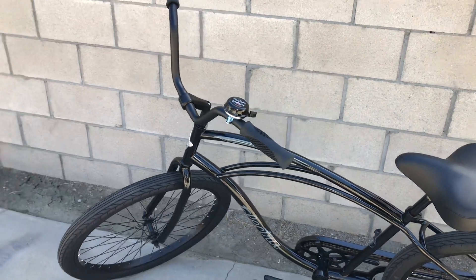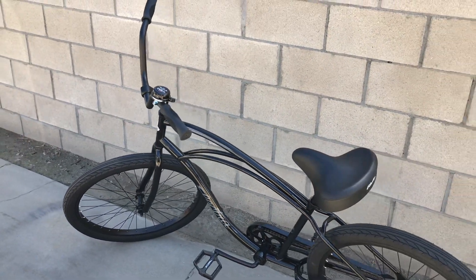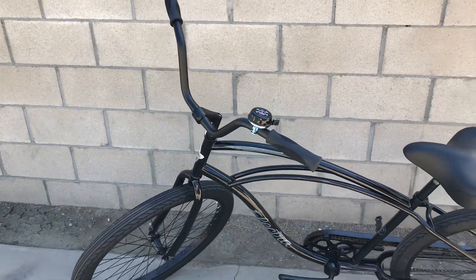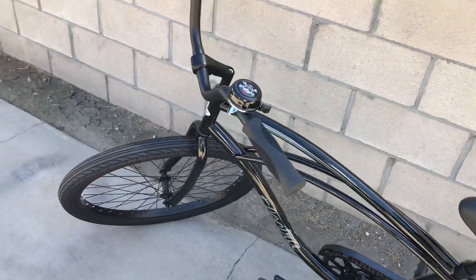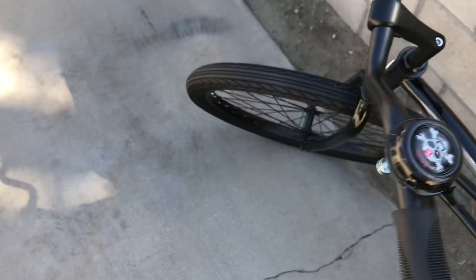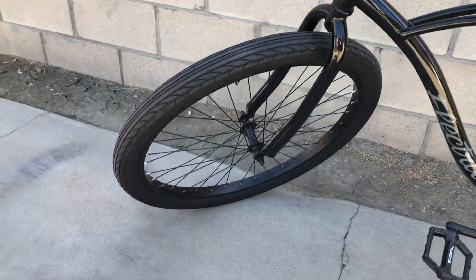It gives it a more straight, sleek look that I think is better personally for myself. Then I just put a Lucky 13 Electra Bell on it.